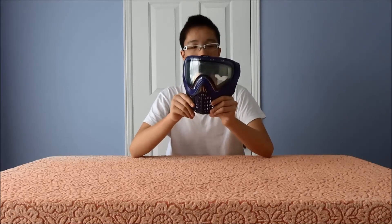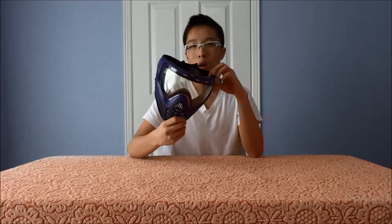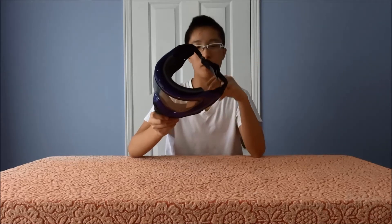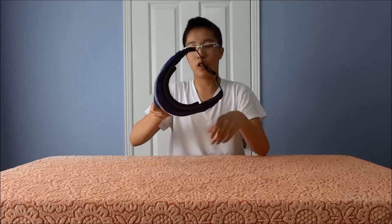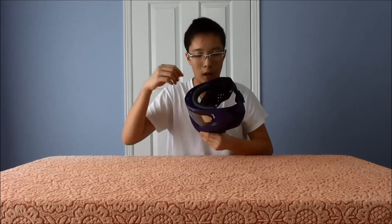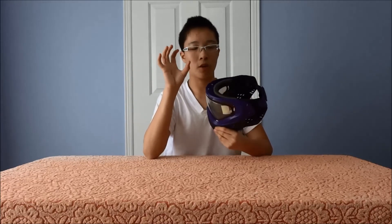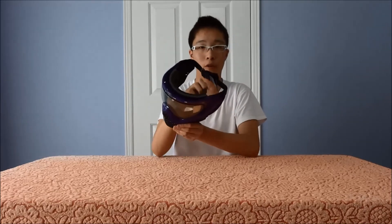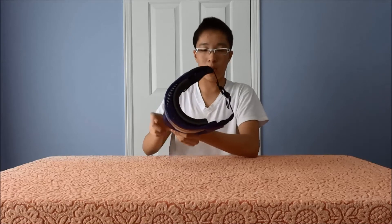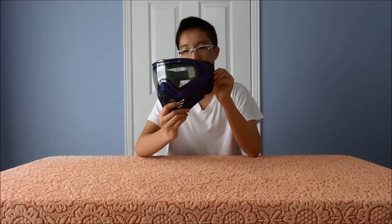Another thing that differentiates this mask is the new hinge lock system. It's similar to the Dye but the other way around — instead of pushing in, you pull out. It's kind of like a buckle, similar to those buckles you find on backpacks. One complaint: it's going to be very, very firm right in the beginning because the buckle is hard plastic. You may need to use needle-nose pliers to squeeze and pull it out, then break it in by working it back and forth.